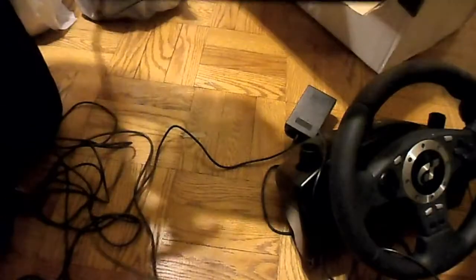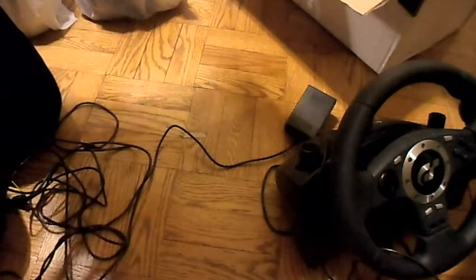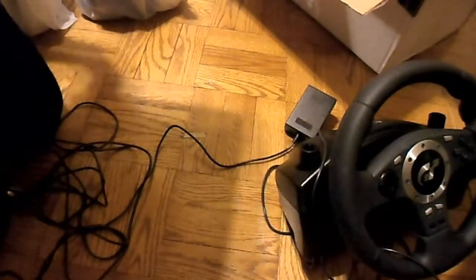It got good reviews. And here's the pedal set. All the documentation. I don't know if this is new or used, but it wasn't in the box. Normally that to me means used, even if it wasn't used.